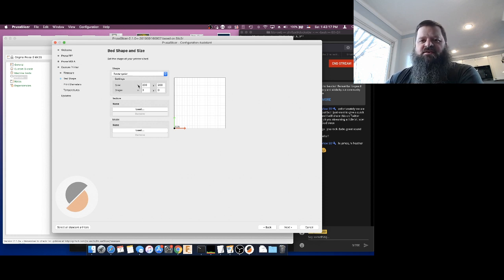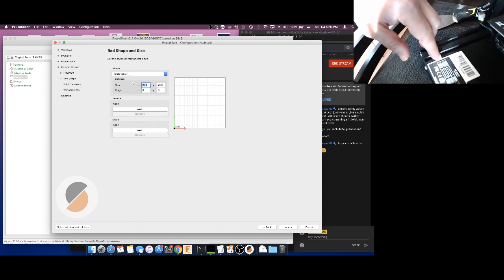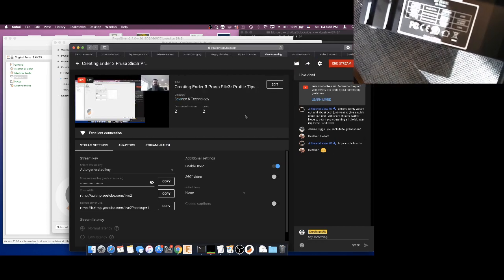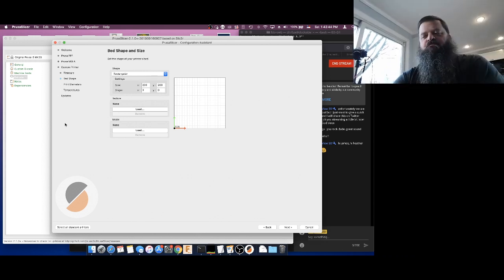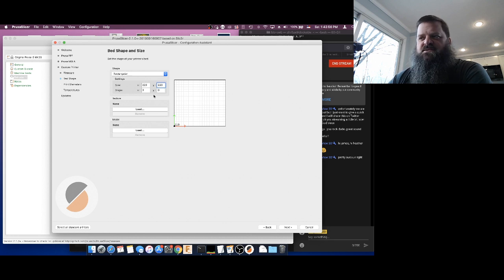For bed shape and size, we're working with a rectangular bed. There is a label on your Ender-3 that's going to show you exactly what your size is — it says 220 by 220 by 250. The last number is the height. So for us we just want to put in 220 by 220. The 250 comes later — it's kind of weird, we don't put it in now. At this point we can also load a bed image if you have one, but we'll hit next.